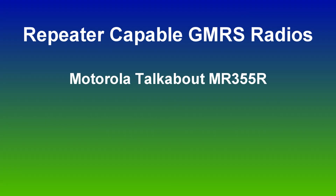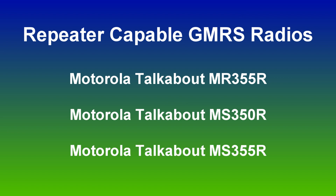This procedure works for the Motorola Talkabout MR355R, MS350R, and MS355R.